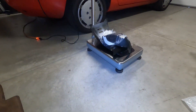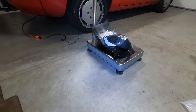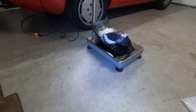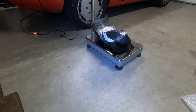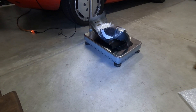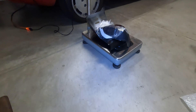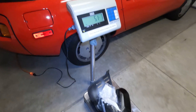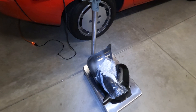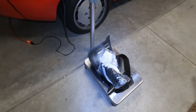I wanted to do a quick video with summary thoughts on the install for the different accessories I put on, but first I want to start off with the weight of everything I took off, in addition to some parts I didn't use. This is everything I took off and the weight is about 5.1 pounds.